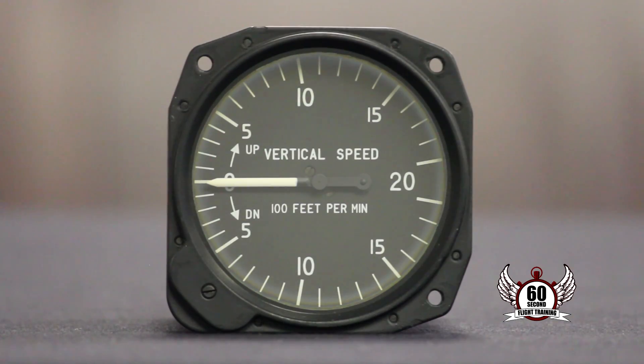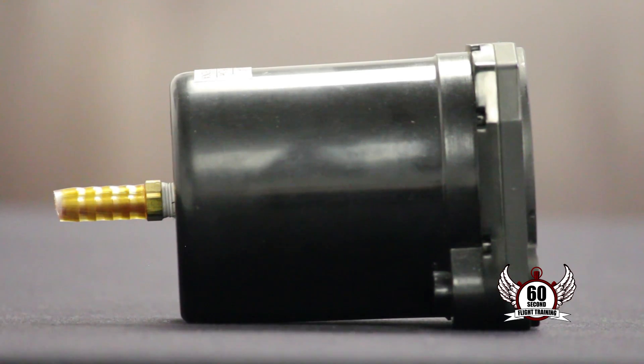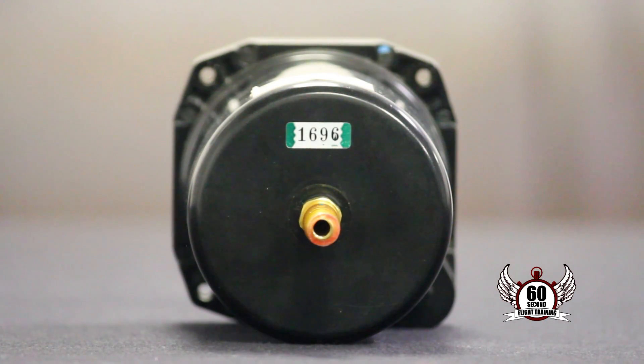The VSI works by measuring differential pressure using a diaphragm and a calibrated leak through a small hole. The size of the hole restricts the airflow so it can't move in and out as fast as the diaphragm can. This creates a pressure differential that causes the needle to move, and this is also where we get our trend and rate information.